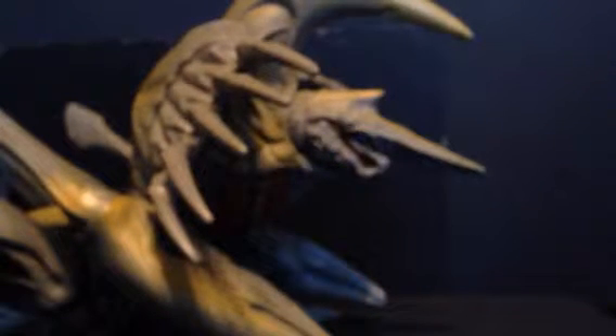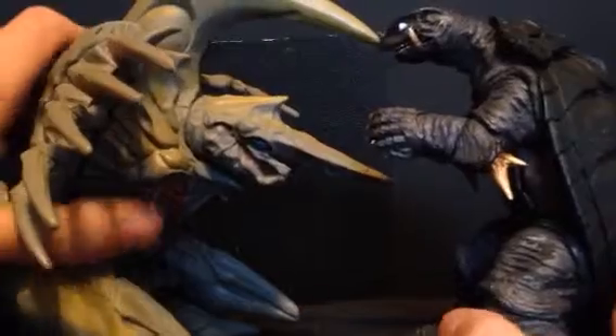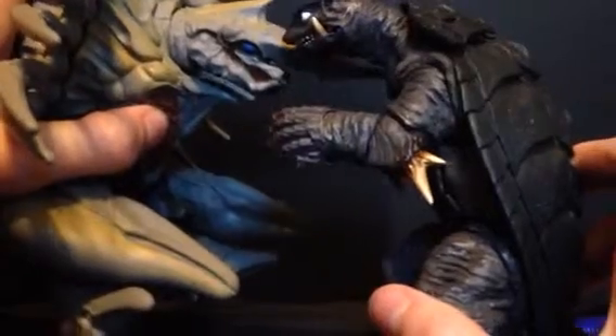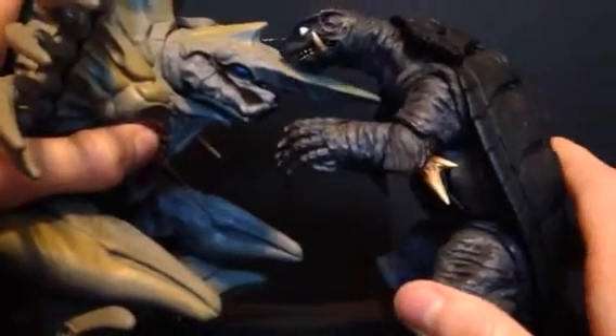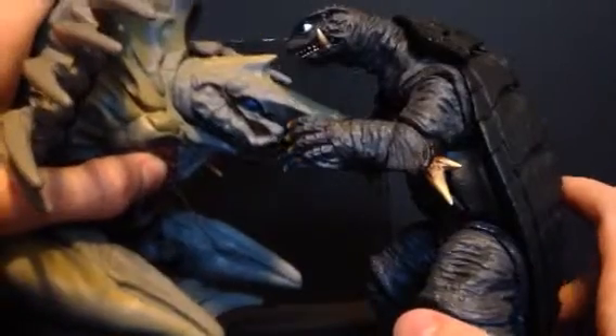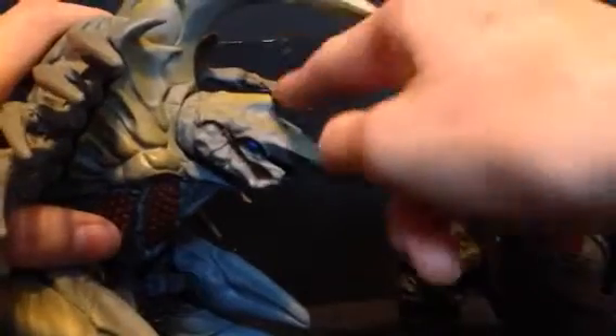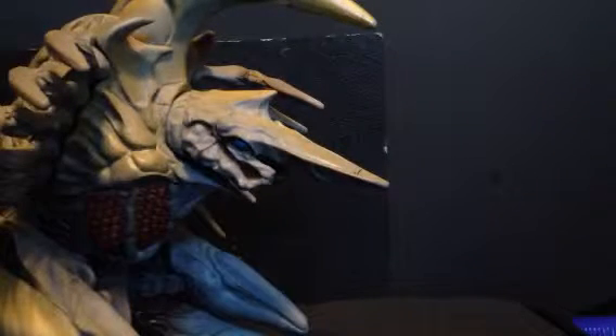Onto sizing. Here's the SH Monster Arts Gamera 1996. At first someone would say this is very inaccurate, but actually there is a scene in the movie where they're right up close to each other and Legion just impales Gamera in the shoulder — and they were about this height when up close. So it is an inaccurate sizing, but only by about an inch with this figure, so she's only an inch out of scale, at least with six-inch figures.